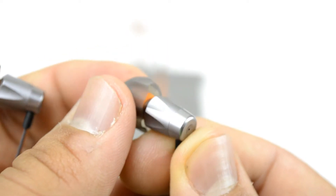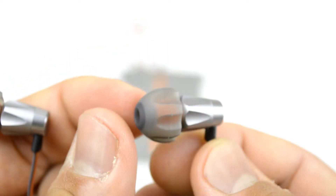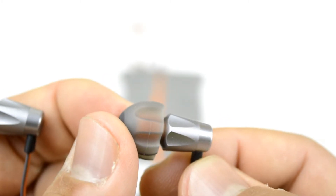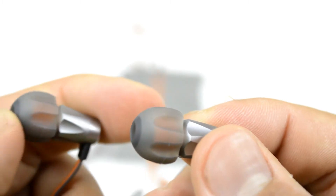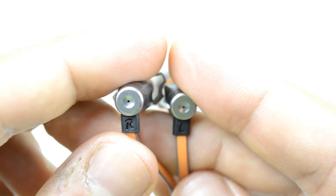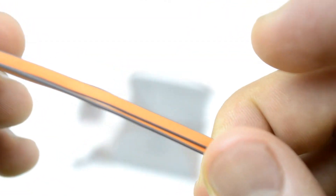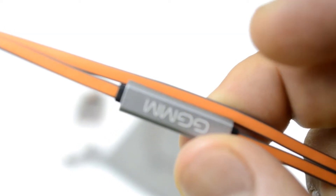Actually, there is a Kevlar material inside the cable. Kevlar is this tough material that is used by the military to create protection equipment. So this is really tough and it's really hard to get this broken. No matter how much you tug on it or you pull it, it should be fine.